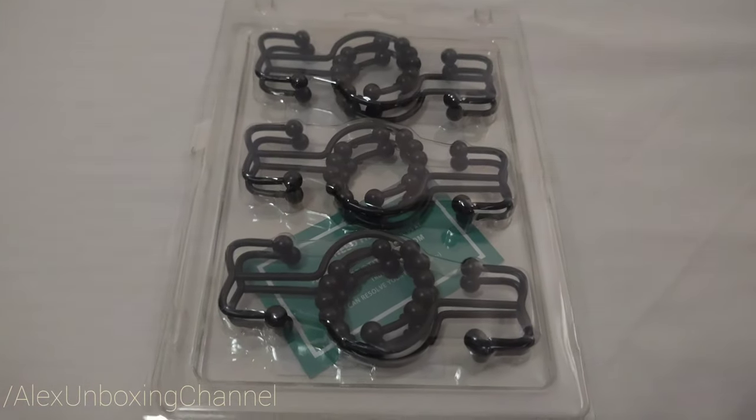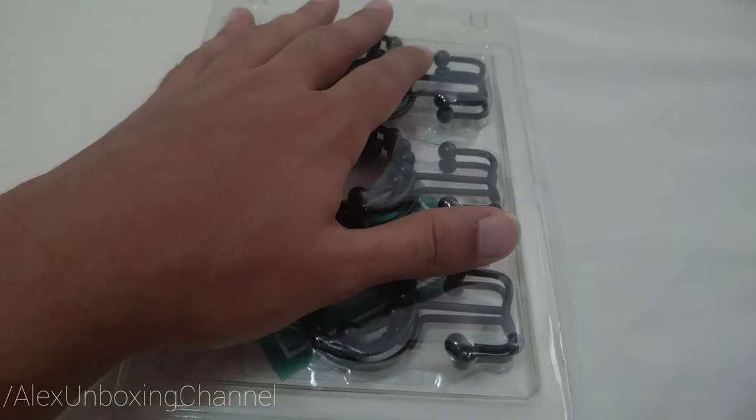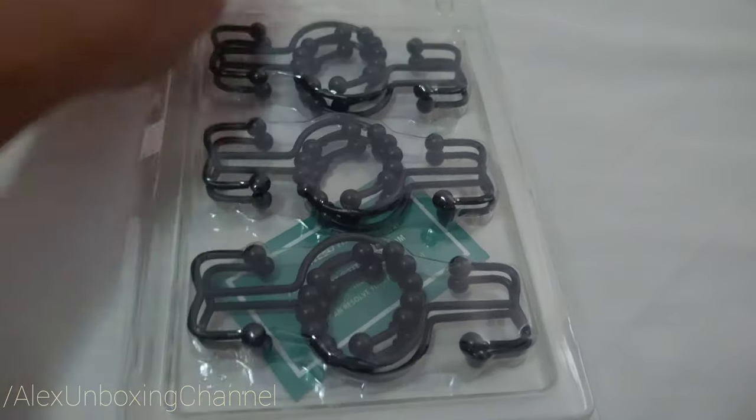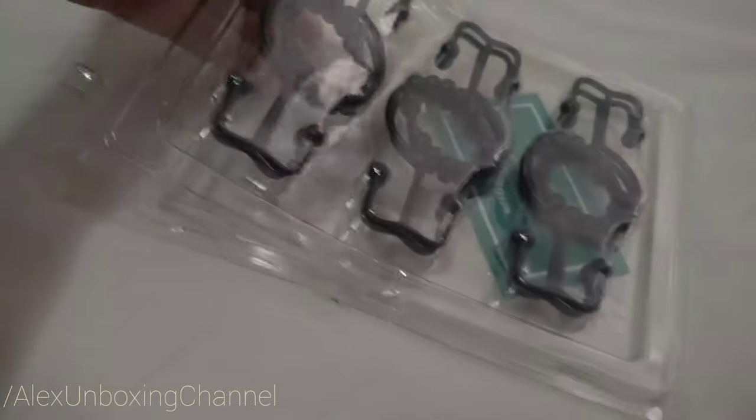Hello everyone, welcome to Alex Unboxing Channel. Today we're gonna be opening this curtain holder for the bathroom. If you like what you see, you can buy it — the link is gonna be in the description below.